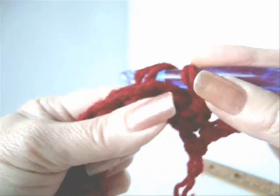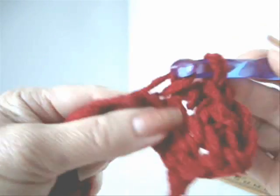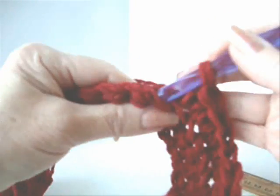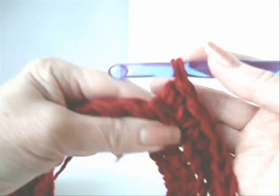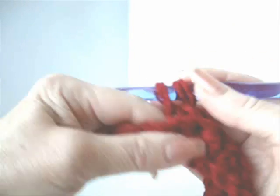We're going to single crochet in every stitch across the row, working in the back side of the stitch only. We're going to continue across the row. Every row in this cosmetic bag will be worked the same way.